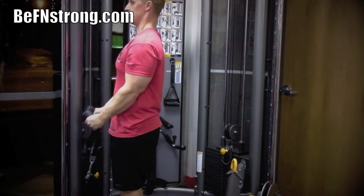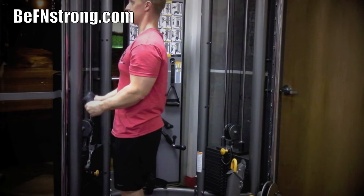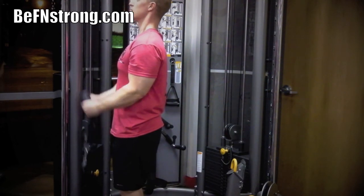Your elbows should always remain tight to your sides. Hold for a count at the top of the movement and slowly return to the starting position of the motion, again making sure to keep your elbows by your sides.